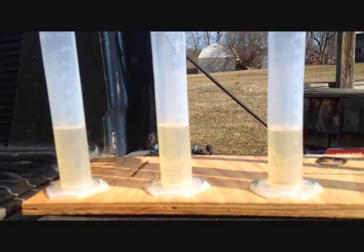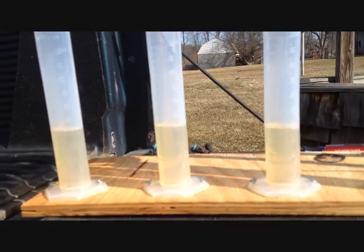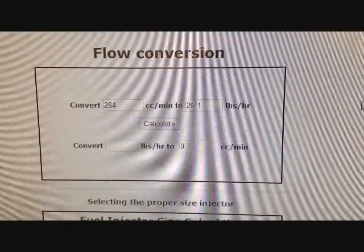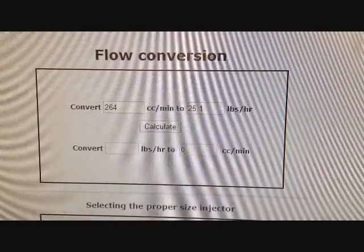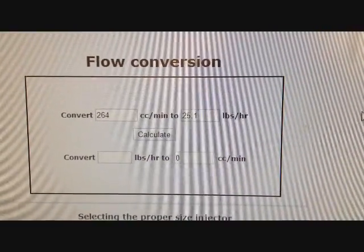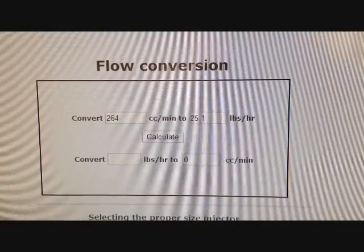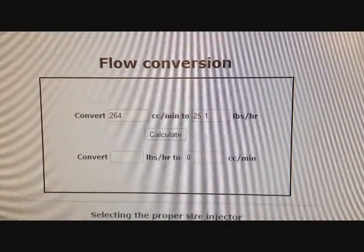I'm going to do some math and come back to let you know what that actually flow-tested at. You guys saw that the three fuel injectors were flowing 44 cc's over 10 seconds. Multiply that by six and you get 264 cc's a minute, which is 25.1 pounds an hour. Those are 25-pound-an-hour injectors, so my tester is working very precisely.